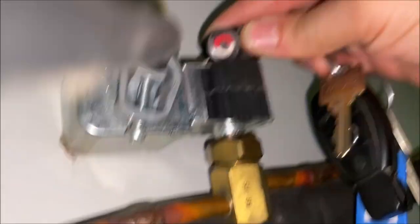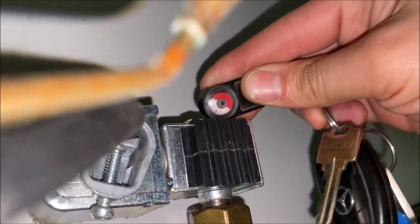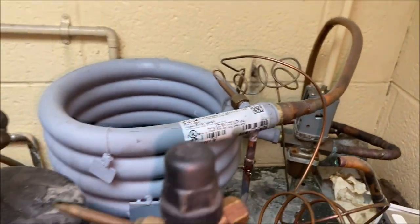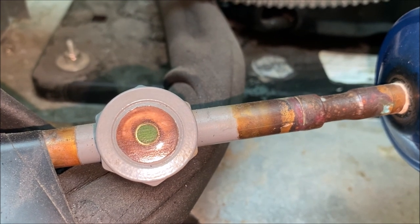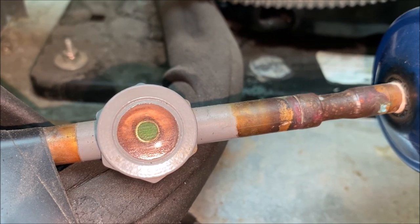As you can see here, both the evaporator fans are running, our evaporator coil is free of any ice or frosting. We're going to come over to our solenoid and test that — we do have power at that solenoid. Next thing we're going to check is our condenser coil; it is water-cooled so we don't have a traditional condenser, but you can see our sight glass is low.